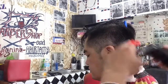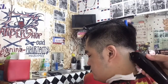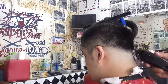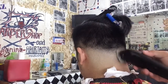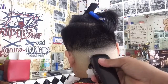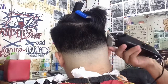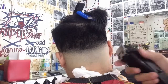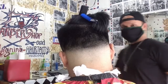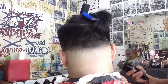At ang sumunod ay gumamit po ako ng guard point 5 close blade. With combination, tatanggalin natin yung guard point 5 na yun. At i-adjust natin yung blade ng sagad sa gitna at pantay. Ayan po yung kinalalabasan ng ating blending, ng ating combination. Na-blend natin na maayos. Talagang nawala na yung linya.